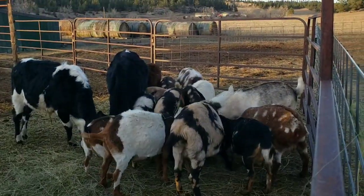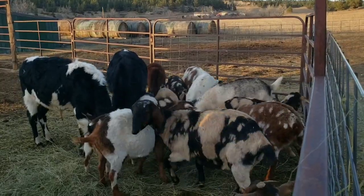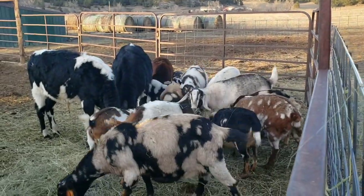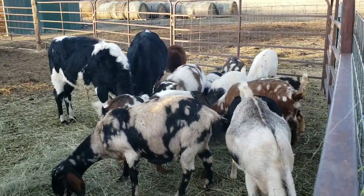I've got a colorful bunch of goats left. Last year I had close to 40 to kid. This year I'm down to a dozen or 13, so my spring is going to be a whole lot easier.